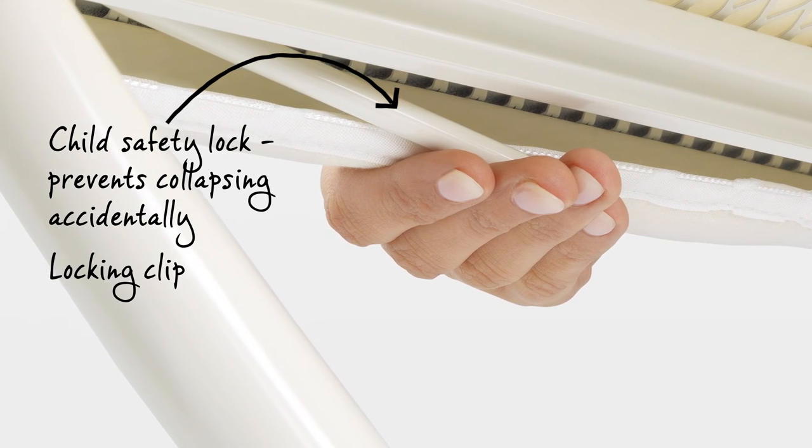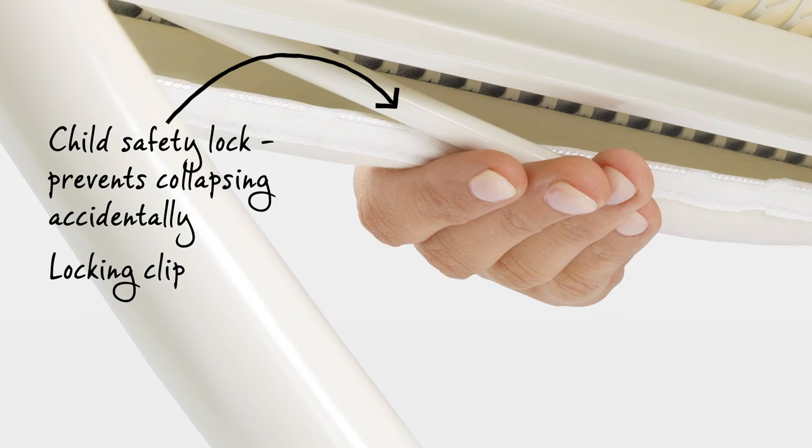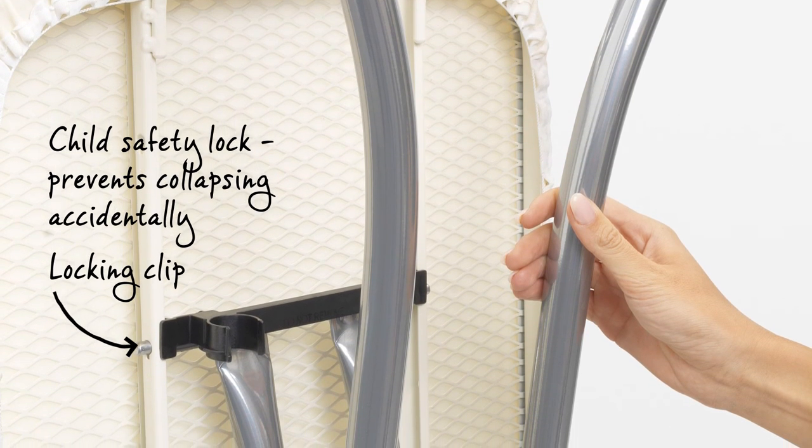The clever ironing table has a safety lock which ensures it can't accidentally collapse — a must have product when you have young children. Plus, the frame lock prevents the ironing table folding out when that isn't your intention.